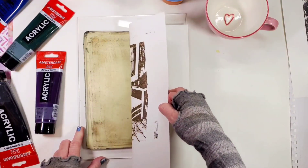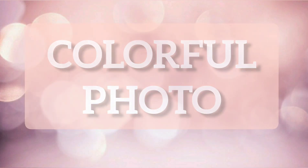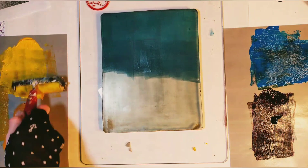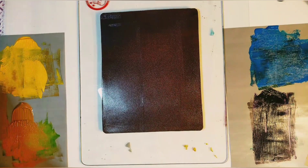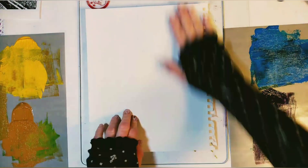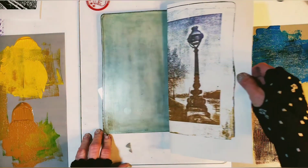Here is what a simple photo transfer gel print looks like. Next, let's see how we can transfer a photo in a similar way, but this time I'm going to use a few colors. As you can see, I'm using four different colors.